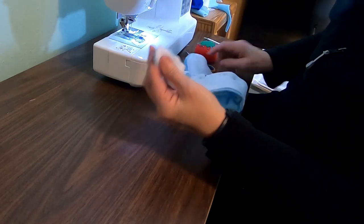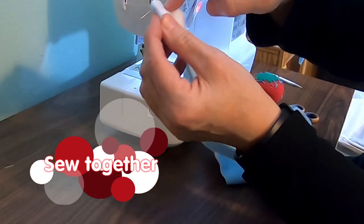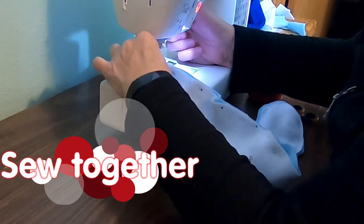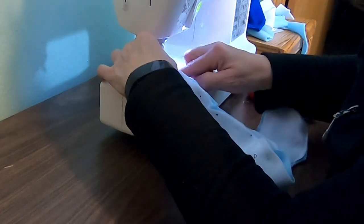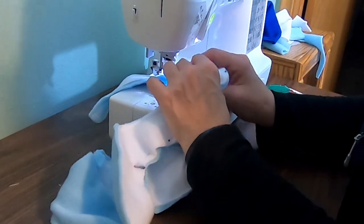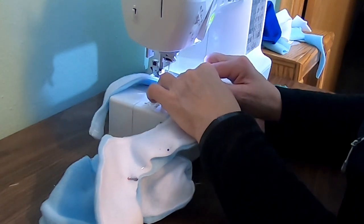They didn't match up quite right, so I'm going to make them match. Now they match, and I'm going to sew down around here and right up the side. So I'll start right here — sew it, pull the pin, going down around. As I came around the corner I just kind of shoved that back there so I don't accidentally sew through it.